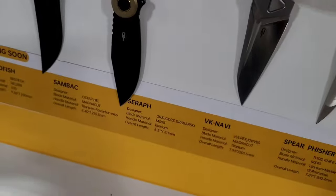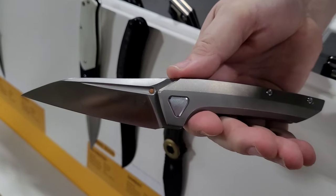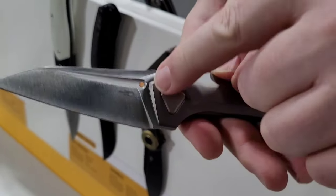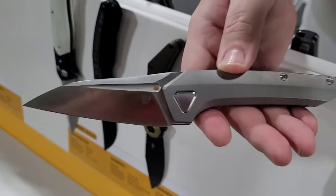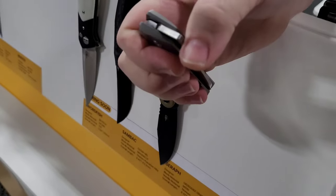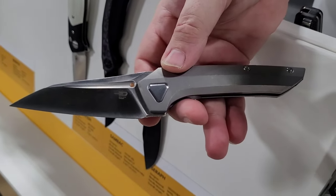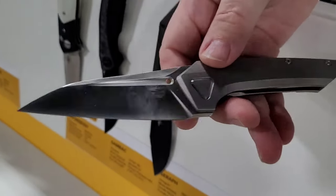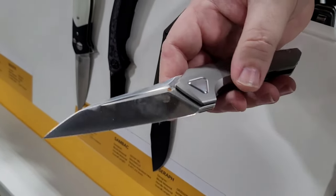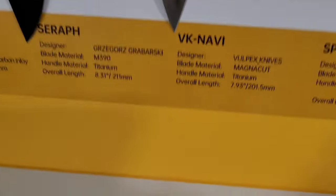And then we've got the Navi from Volpex Designs — another one from Volpex. Basically, customers wanted a bigger version of their existing design. It still has a lot of the same design language, still has the little brass dot. This one is a front flipper and it's actually better than the small one for front flipping. It's got kind of a sheepish drop point blade, and it's in titanium with Magnacut steel.